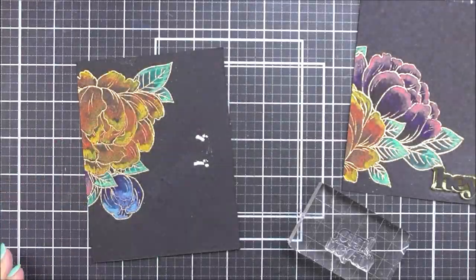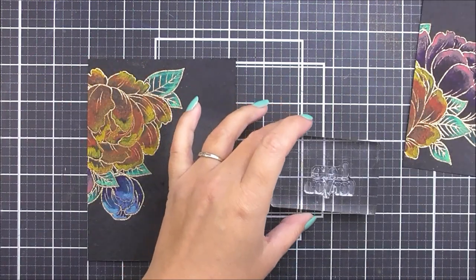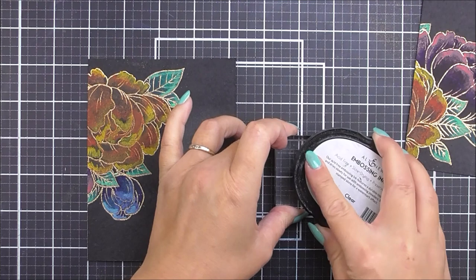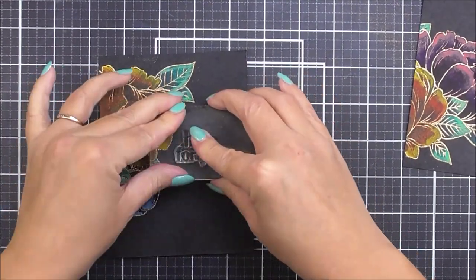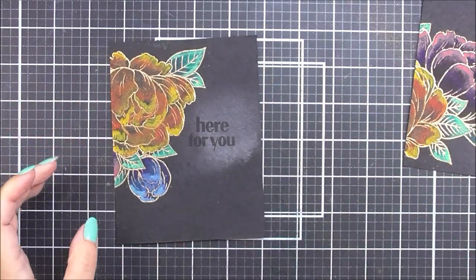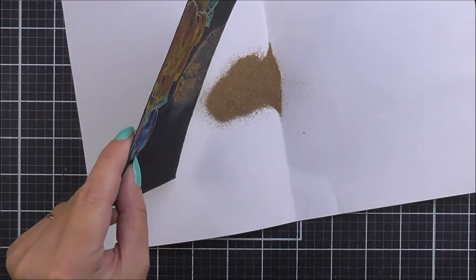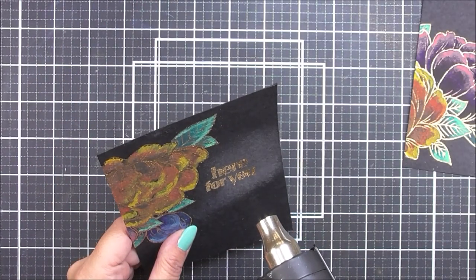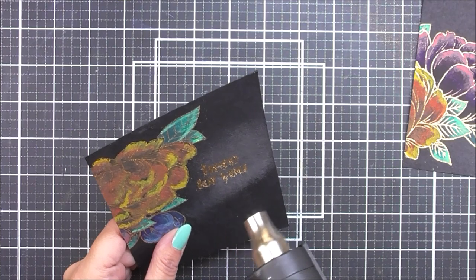For the other card I'm using the Linear Spirals stamp and I'm going to heat emboss it into place. I'm using some anti-static powder so the embossing powder doesn't stick where I don't want it, and this time I'll be using my embossing ink. I'm sprinkling over some of the rose gold — the same we used for the image — and then I'm going to heat set that.